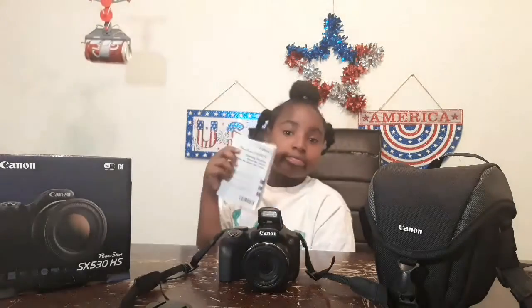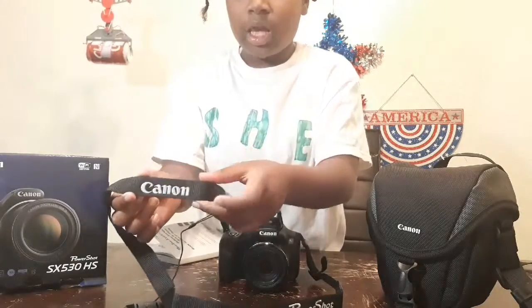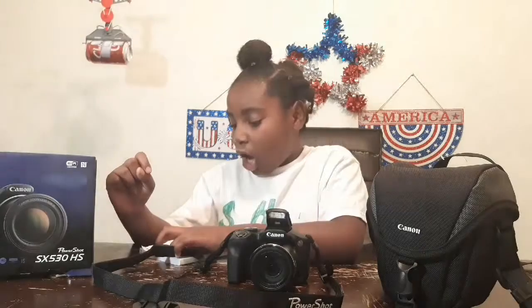Okay, it came with this book - it's like 'Getting Started' and it's huge. It came from... Canon. The model is SX530HS - let me repeat that, SX530HS, and it's printed on there too.